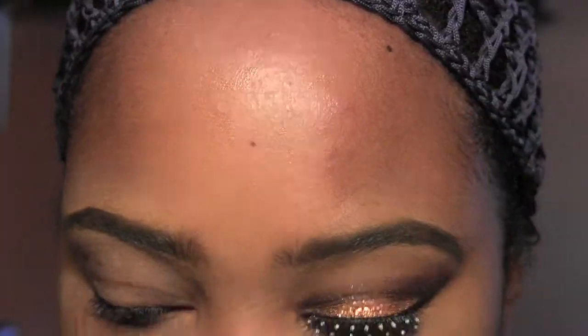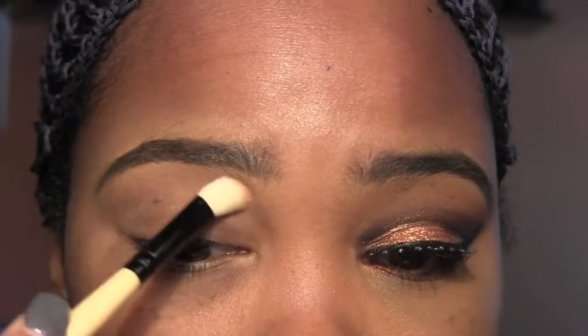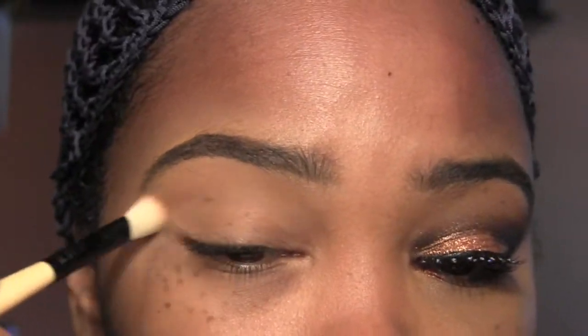Start by taking a shadow that's close to your complexion — I'm going to use Bamboo. I'm going to put that under my lid and into the crease area. That's going to be my transition color and it's going to allow under the eyebrows to look more natural.